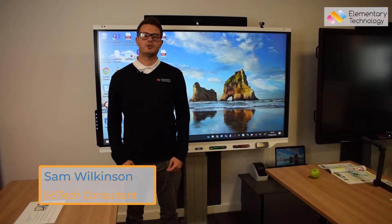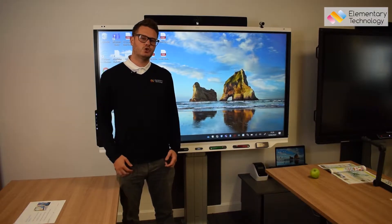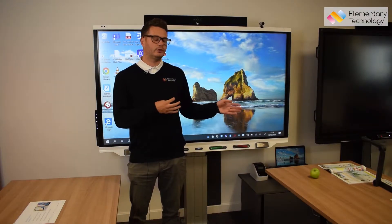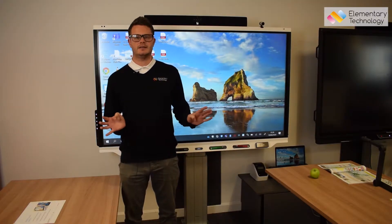Hi guys, it's Sam from Elementary Technology. We're here today in our customer experience centre in Leeds. Just wanted to talk a little bit about the Ava M15W, which is a full wireless visualiser, and as you can see over here we have no wires connected.